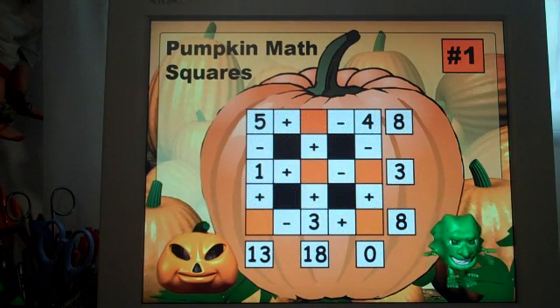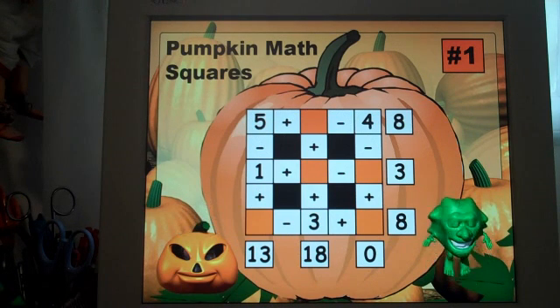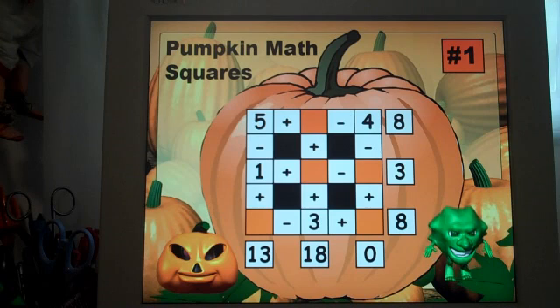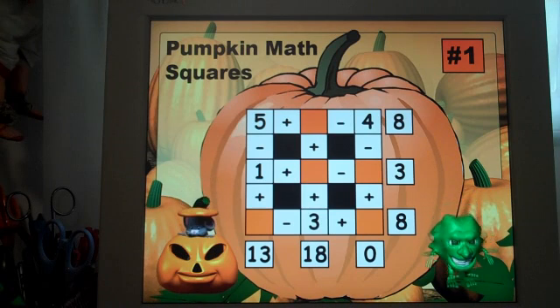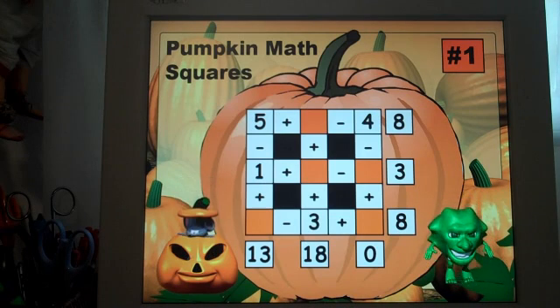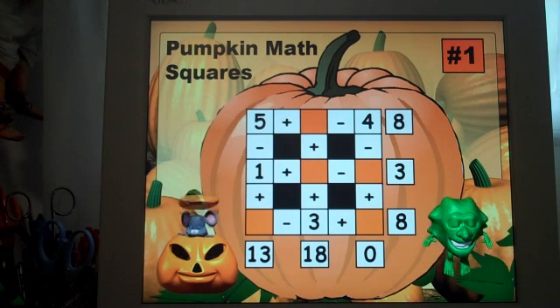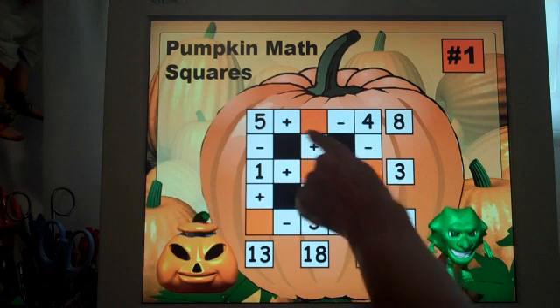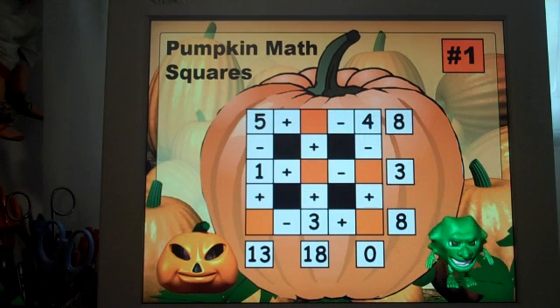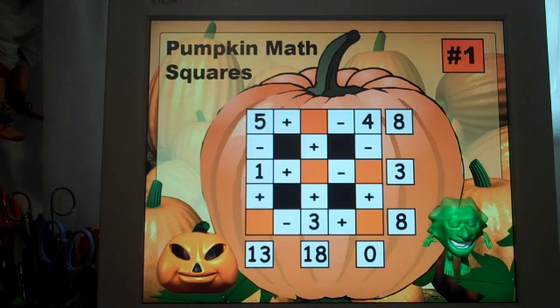For activities one through five they progressively get a little bit harder. What I would probably do for this activity is put it on a whiteboard instead of a screen. That way it would be presented on the whiteboard and students could come up and write in the little squares — it could be a great interactive board activity.